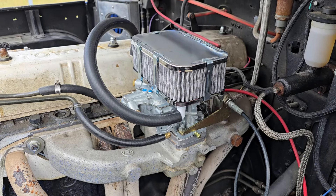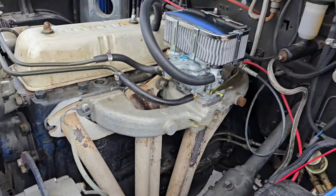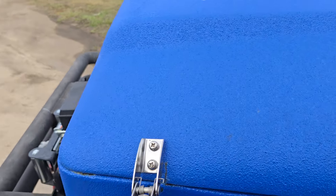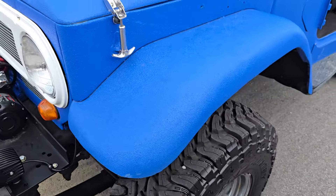We went with a Cruiser Core conversion kit that goes to a Weber two-barrel carburetor — so that's a brand new Weber two-barrel carburetor. She fires right up when it's ice cold and runs and drives good.